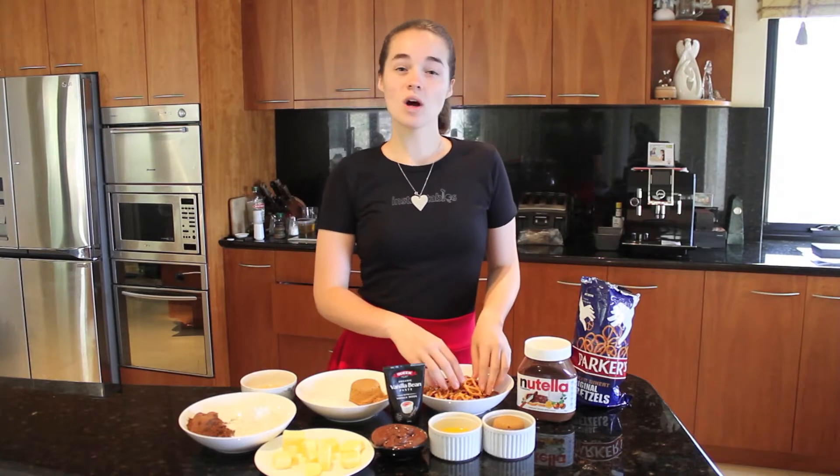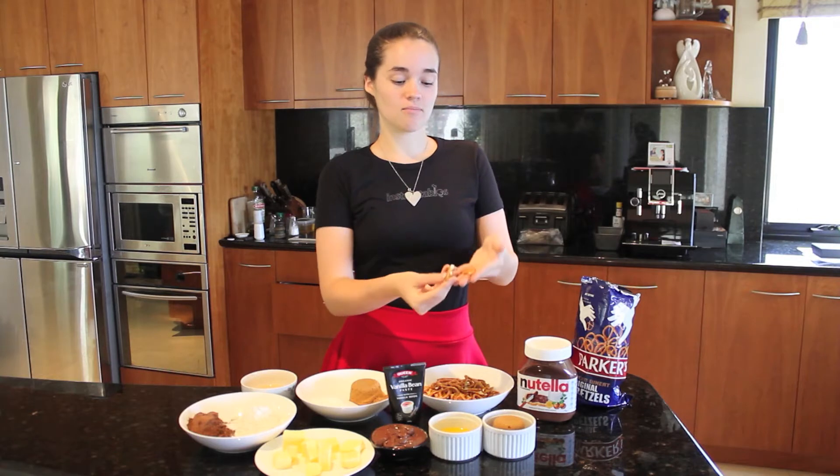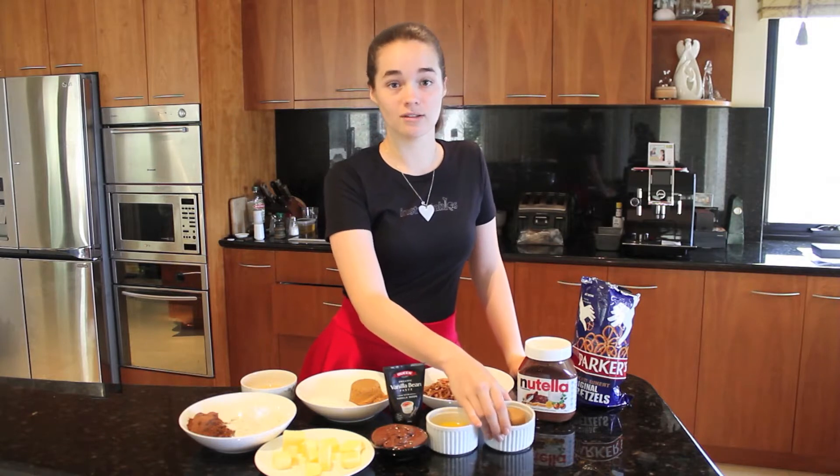For the crumb base you're going to need one and three quarter cups of pretzels — just break them up a little bit and then measure it out — about 55 grams of melted butter, and one third cup of brown sugar.